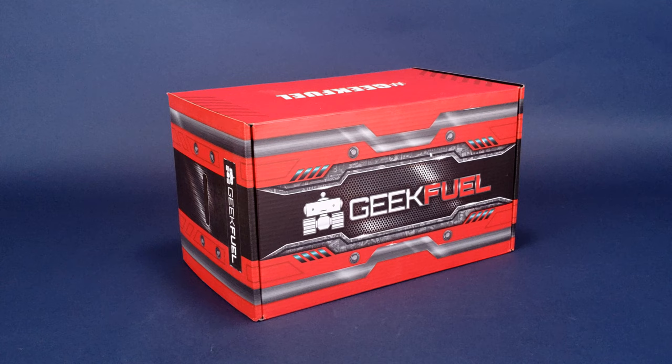Every single month GeekFuel will deliver to you a selection of t-shirts, collectibles, and all geek-tastic stuff inside what I might just say is one of the most dapper looking boxes around.